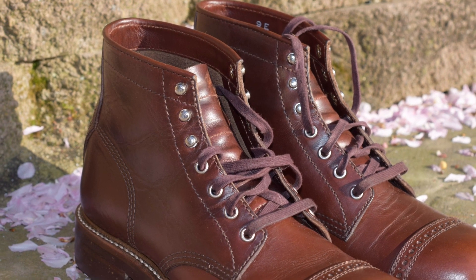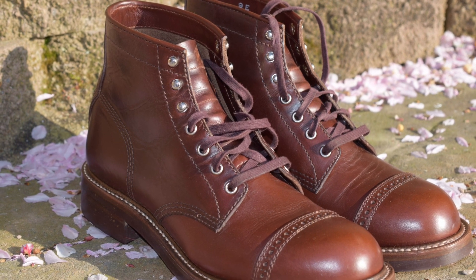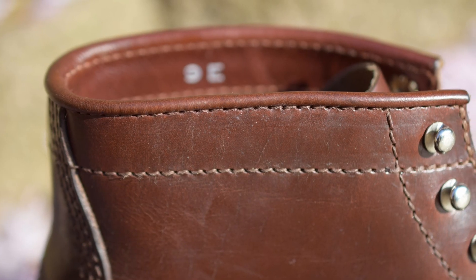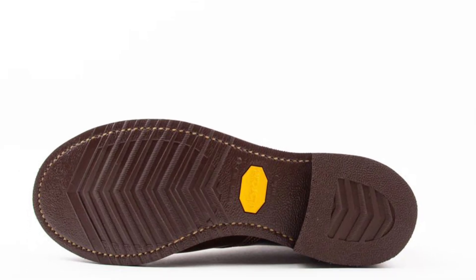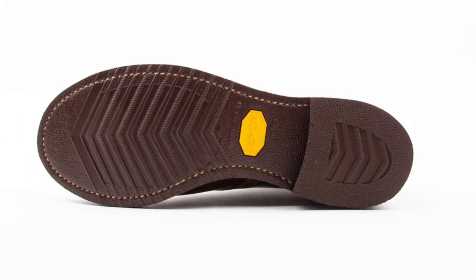Lot number LK014 — Horween Chromexcel uppers, Goodyear welted construction using USA-made storm welts, single, double, triple, and quadruple stitched sewing, 1.5-inch stacked heel, 6-inch shaft, Japanese-made steel shanks, made with USA Vibram 700 cork soles and 7335 cork heels, and an embossed padded leather heel pad.